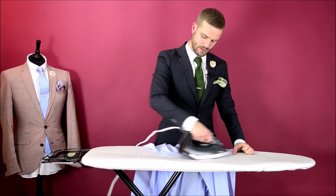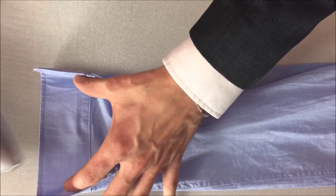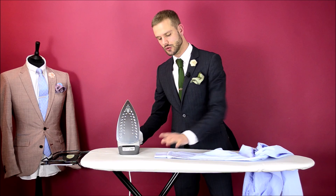Step three: iron the cuff of your shirt. You want to start off by unbuttoning the sleeves completely. Then just using the point of your iron, the tip of your iron, ironing one side. Again, flipping it over and ironing the other. You want to be careful not to iron too close to the edge because that way you will lose any sort of bounce in the cuff and remove some of the body.